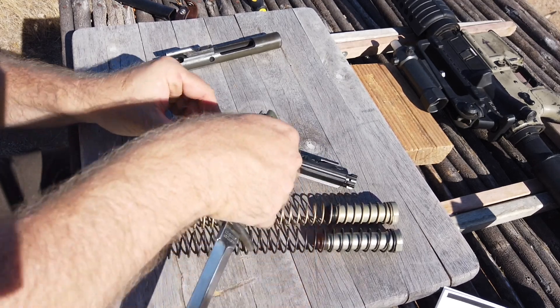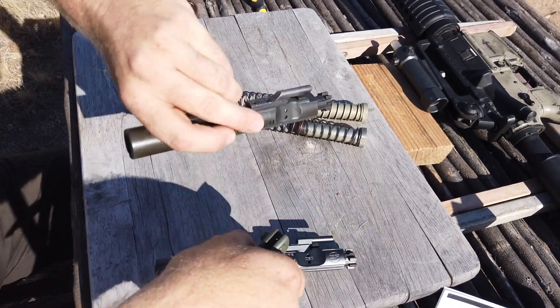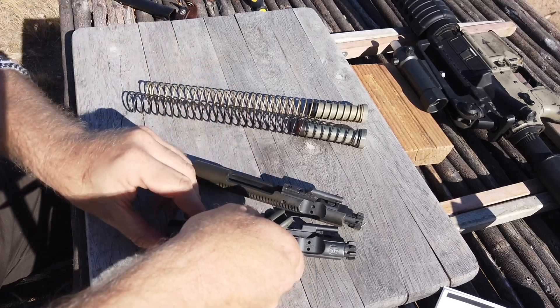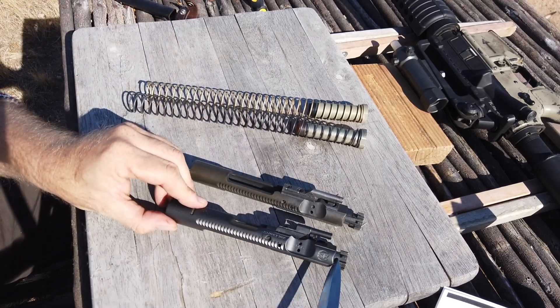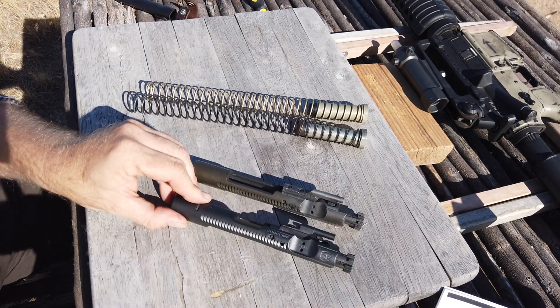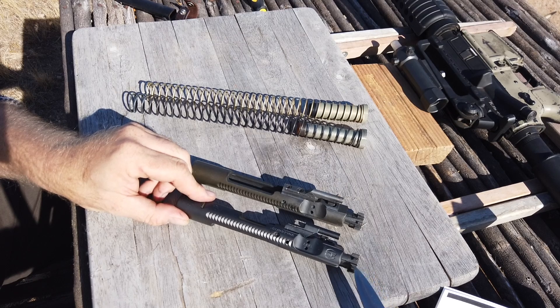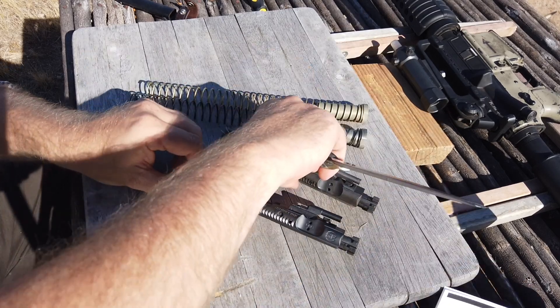Let's go through the attributes of the actual bolt carrier in association with a standard bolt carrier, and the things that Sullivan changed in the design. First of all, they didn't change anything on the bolt itself. This bolt is a standard bolt. You can take the bolt out of a standard bolt carrier group and put it in the enhanced, and it will make no difference — they will function just fine.